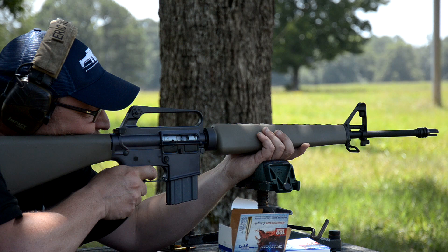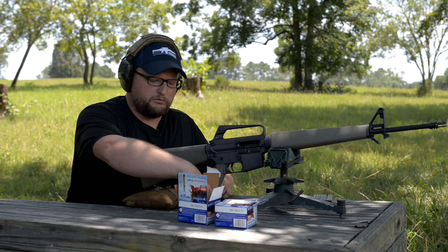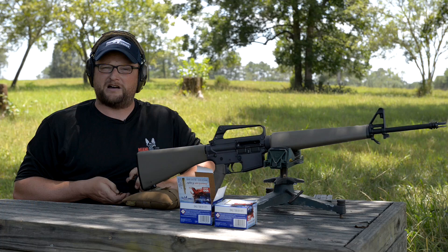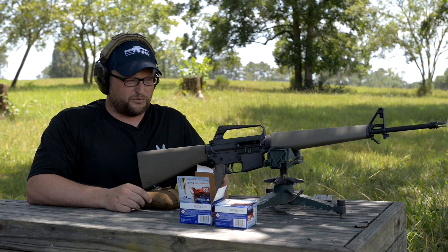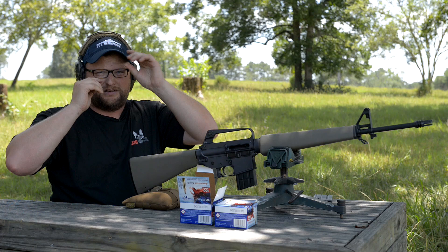All these people are calling on Colt to reissue the Python — everyone keeps saying 'we want a modern Python.' But they don't realize that all the gunsmiths that made those Pythons back in the day are either passed away or just not around anymore. A lot of the methods of construction for making those old guns just hasn't been passed down as well as it should. A lot of those old craftsmen that used to make those really nice revolvers are just gone. Sometimes you have to appreciate the classics to understand where you're going forward.